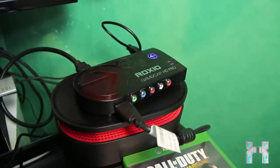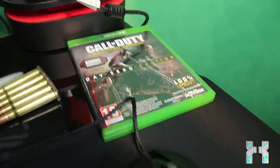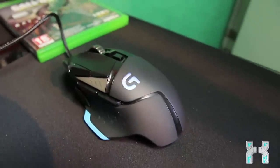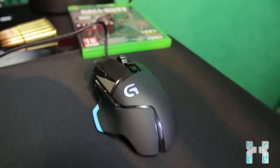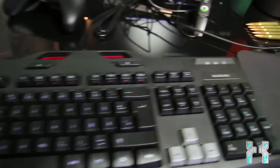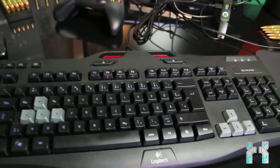I'm using a Roxio GameCap HD Pro to record all this. We are playing Call of Duty Advanced Warfare — I really hate this game. As input devices I'm first using the Logitech G502, which is the perfect mouse for me — not too expensive, around $70. Then here we have the Logitech G105, a mid-range keyboard that retails for something like $60. I really love that keyboard — it's perfectly nice to play on a console.